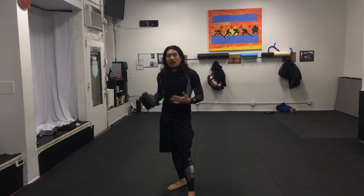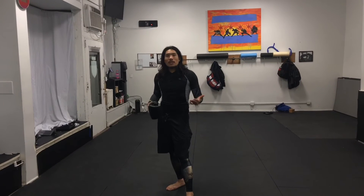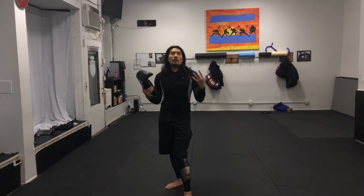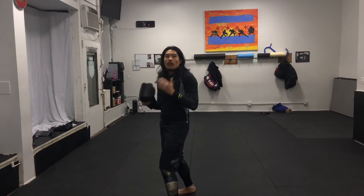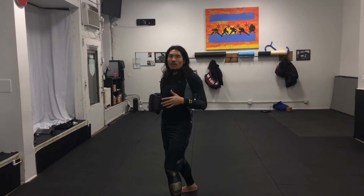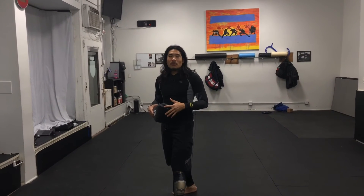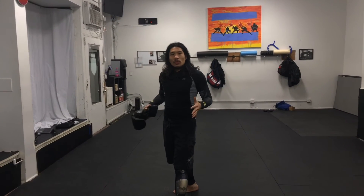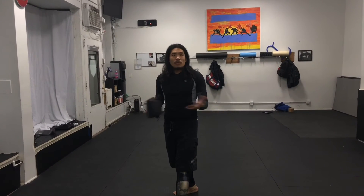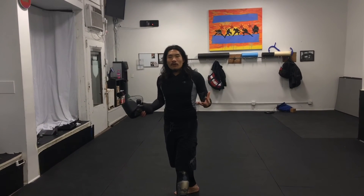That will happen, and the instructor will say, now let's do technique number two. You'll do only about two or three techniques. Afterwards, we'll do something called a burnout — the instructor will say, get your hands up, I'm going to call a bunch of numbers or punches, and your job is to stick with it. We're going to try to get you super tired to help build up that endurance. At the end, we'll do a nice cool down, sometimes a stretch, or you can just stretch on your own. And that's the end of boxing class.